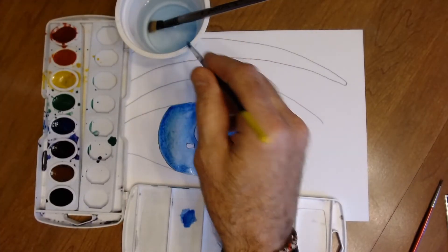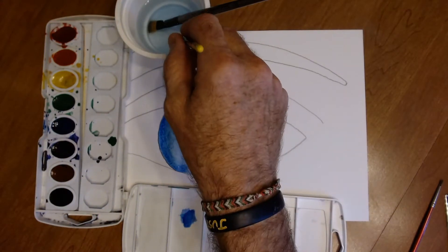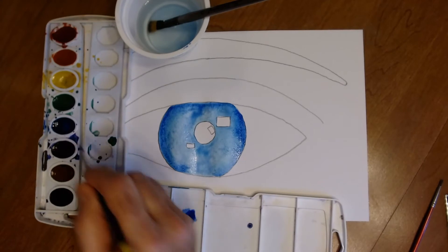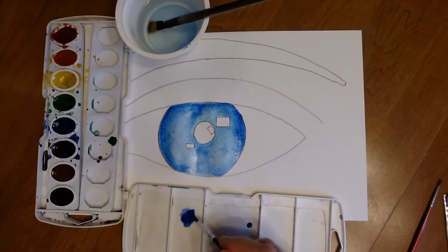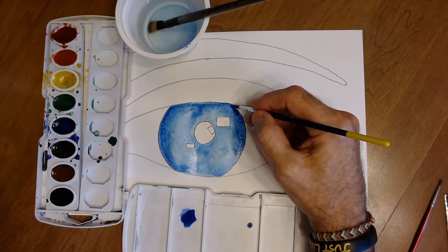Do another layer of blue on the outside to get it even darker, mixing it up in the tray — each layer just a little bit darker than the last — so it creates a nice shading effect.